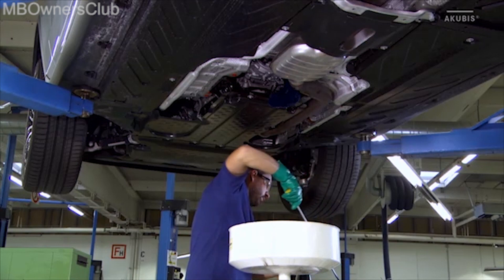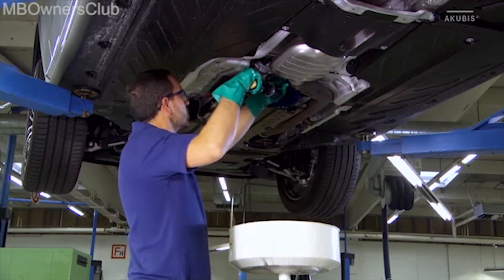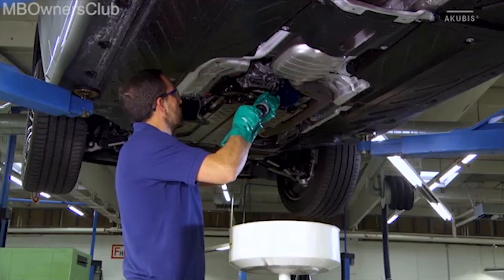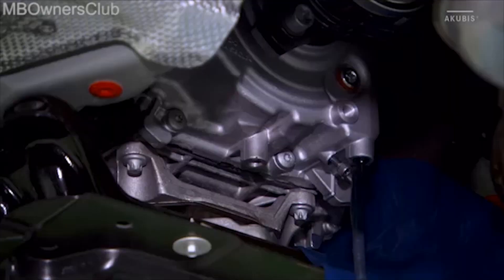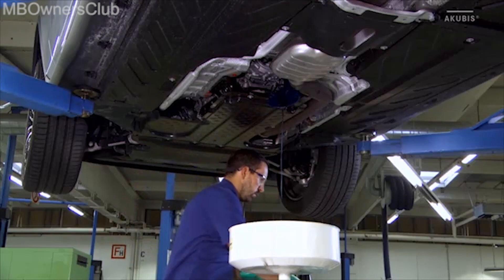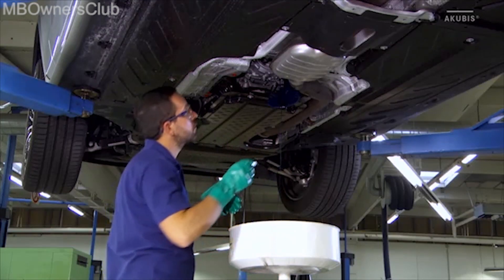Then fill the appropriate oil into the transfer case. Ex-factory it's filled with Blue Fox Titanium ATF-3353. However, the yellow Ravan oil ATF-M9G series may also be used. As soon as the filling height is reached, the excess oil runs out.